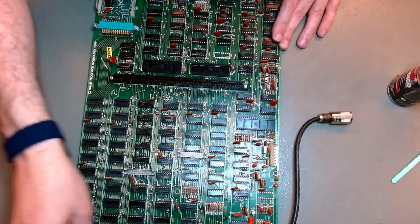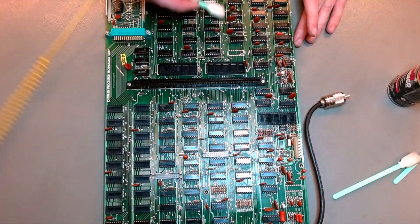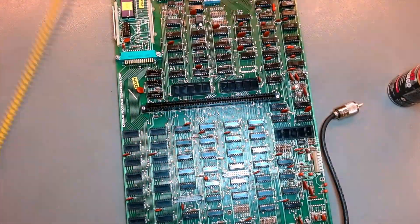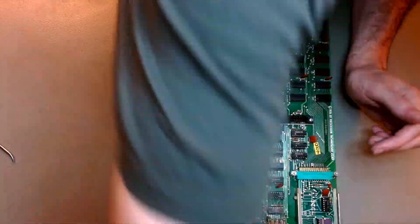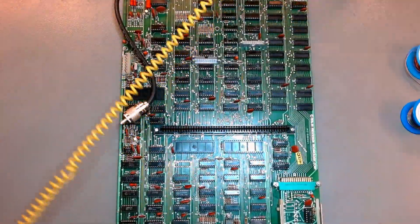Now I'm just cleaning the board with some foam pads and IPA. It was not so dirty that it would require a bath in distilled water and all that. Just some foam and IPA was sufficient. I put Deoxit on the backplane connector — you probably saw me do that earlier — and I'm just cleaning the excess now.